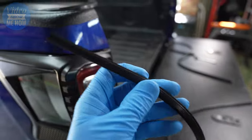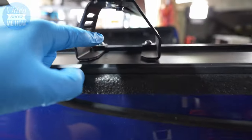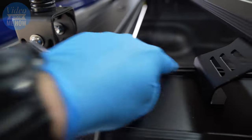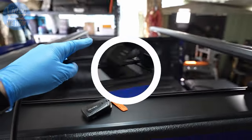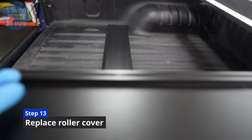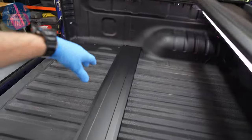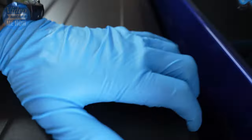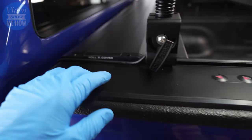The next part is to grab the strip we retained earlier and pop that into place, trimming it to suit along the inside. You want to keep it all nice and water tight to keep water out. Custom trim that to length on both sides. Finally, we just need to replace our front cover — pop it back on top, gently slot it into place, get our little grub screws and tighten them back down, and there we go, the front cover is back in place.